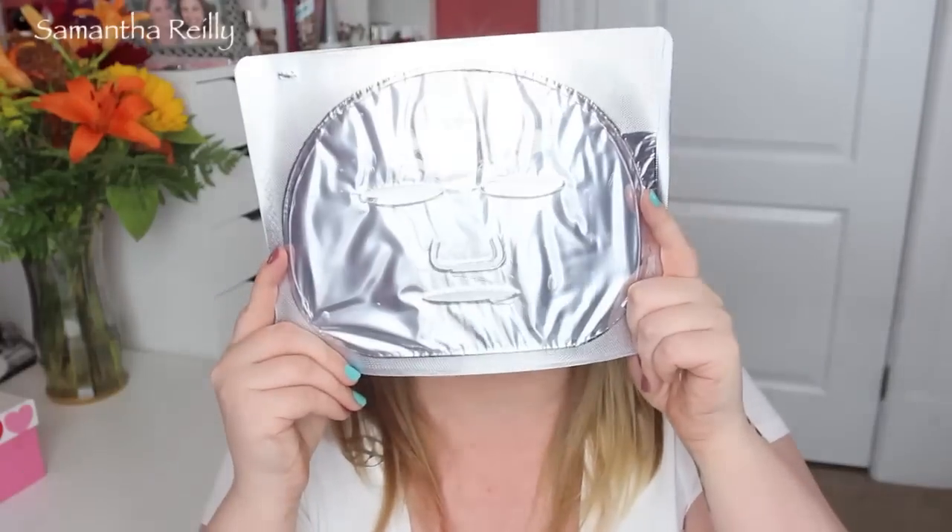I got in the mail these spa masks and eye masks from ToGoSpa Face. These masks look crazy — like Mike Myers meets the future with the silver face. They feel soft and watery and jelly. I'm excited to try these. This is a collagen gel mask with hyaluronic acid, which is so good for your face and is in a lot of dermal fillers. They also sent some eye masks — one for replenishing with coconut and one with green tea. Anything with caffeine is really great for the skin.